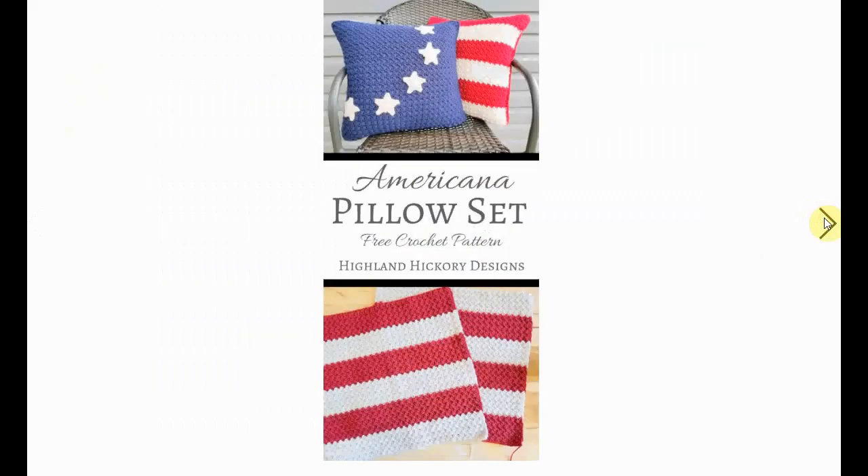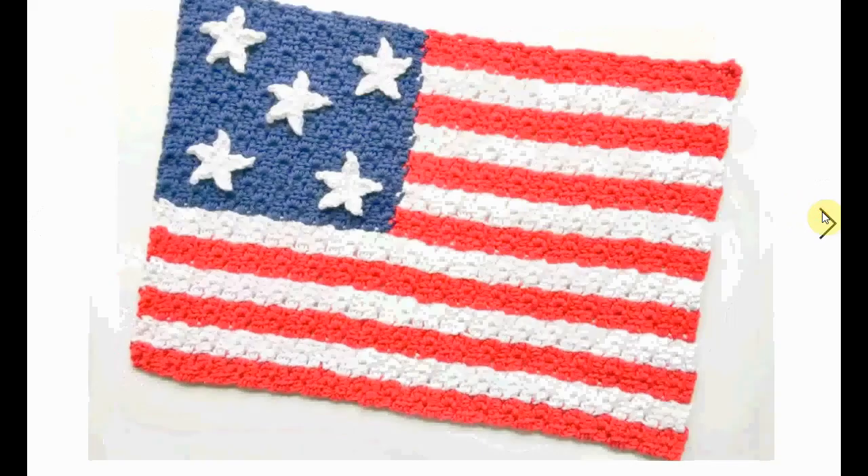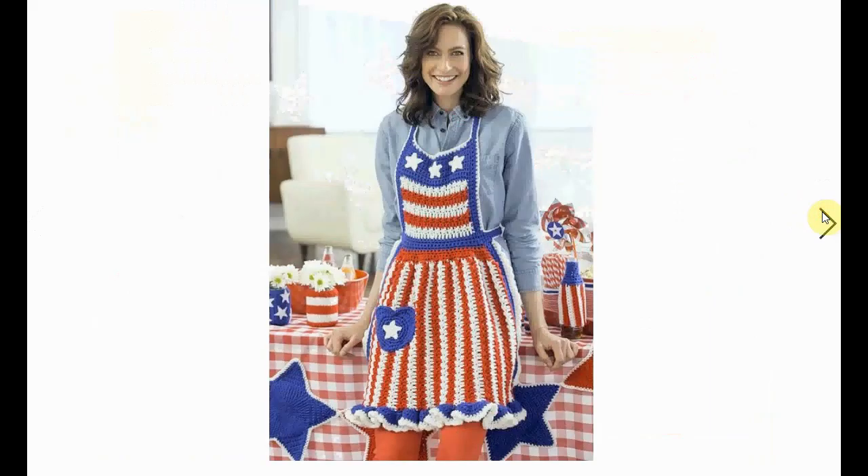Here's a cute little pillow set — stars and stripes. Here's a cover set with a place mat featuring a flag, and a cute little heart with a star on it to bundle up the silverware. Here's the flag place mat, but you can also use it as a flag or make a pillow out of it. I really like this one.